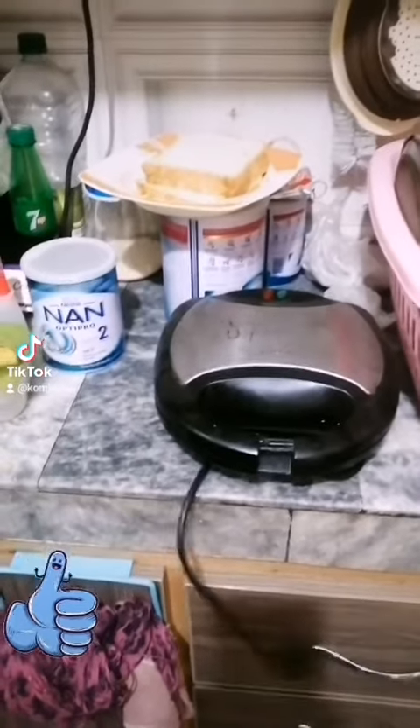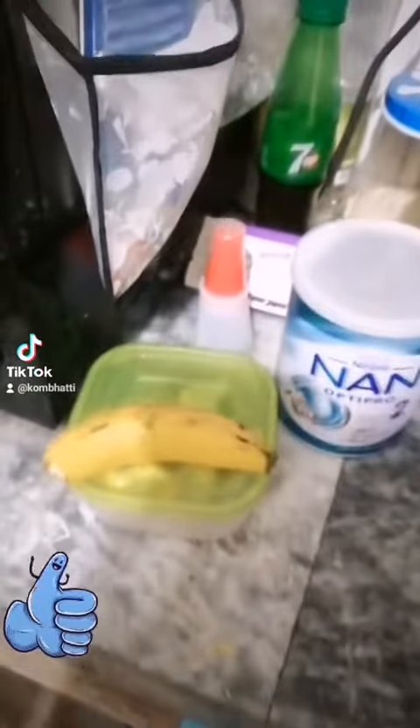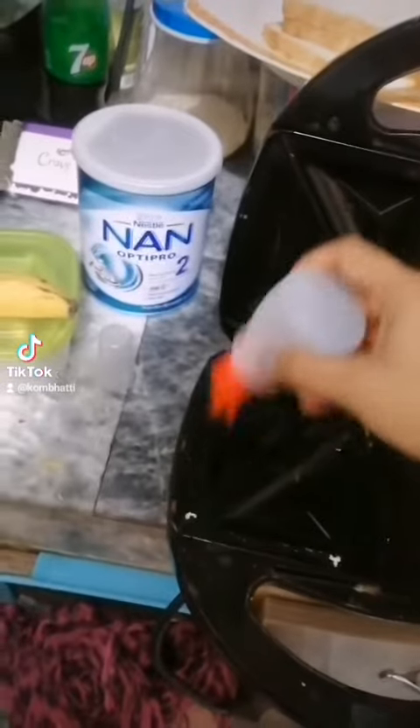Today we are going to make a chocolate sandwich. We need bread, a sandwich maker, some nuts, butter and a banana. We will grease our sandwich maker.